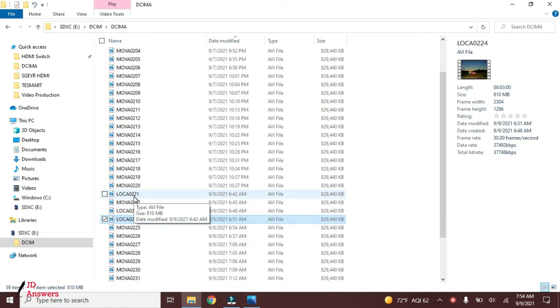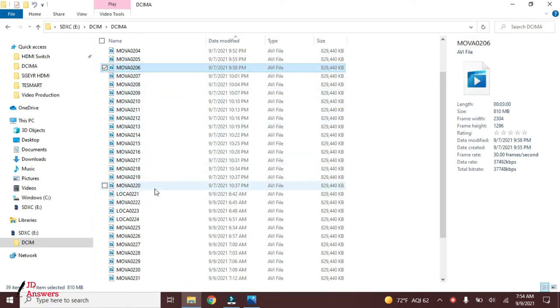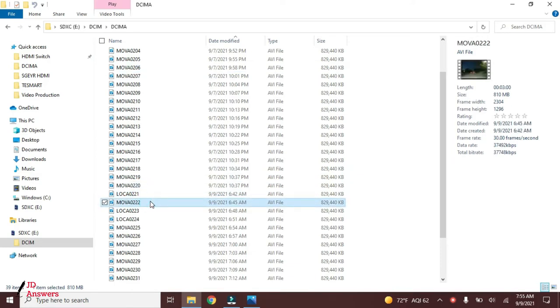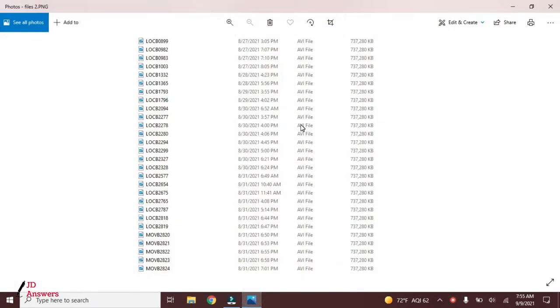These are files generated by the G-sensor where it locks the current file due to a shake or collision, or files you manually locked to save an incident. You also notice the sequence goes 204, 205, 206, 207, and so forth, with lock files staying in sequence — 220, 221, 222 regular, 223 lock, 224 lock, 225 regular. This is how a normal micro SD card looks during driving. Now let's look at a card where someone hasn't checked it in a while, has done a lot of hard braking or bumps, and set their G-sensor sensitivity to high.